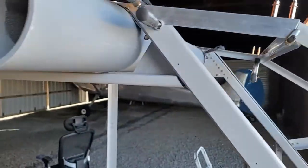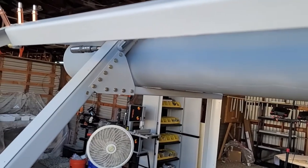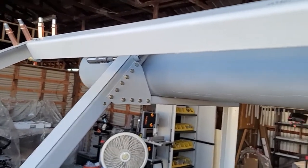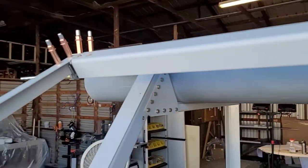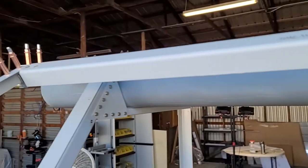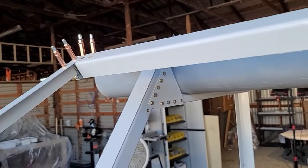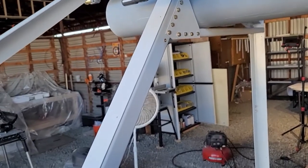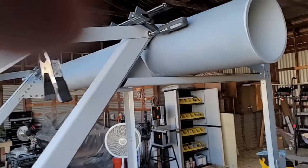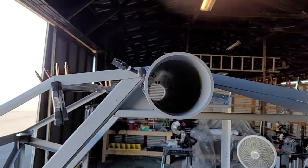One issue I ran into — and I sort of documented it before — was this gusset here is about an eighth of an inch off compared to this one. It's either an eighth of an inch off, or it's an eighth of an inch short, which caused me some confusion: okay, why is this bar not lining up? That was why. So there's no real problem — it just means there's somewhere between an eighth and a sixteenth of an inch more of a gap between the spar and this large piece on this side than on the other side. Unless you really look at it, you can't tell — everything is straight. They look the same.